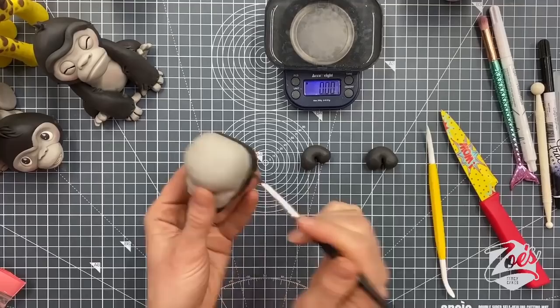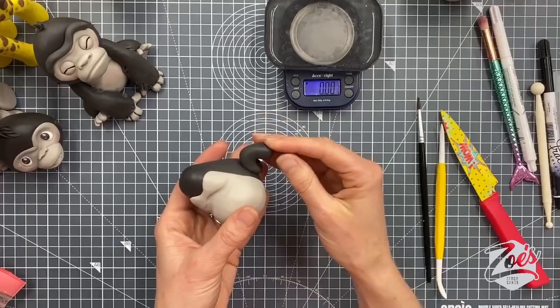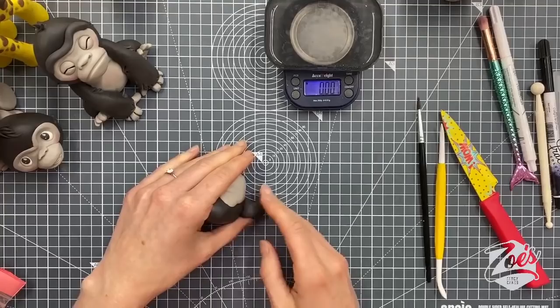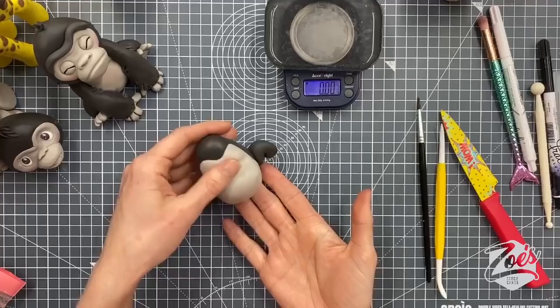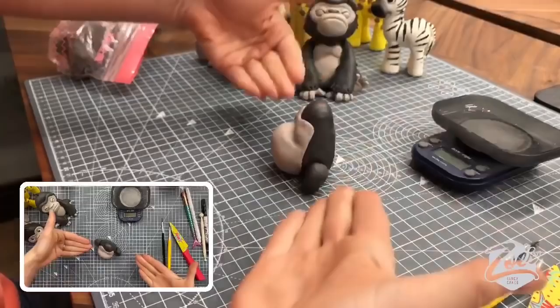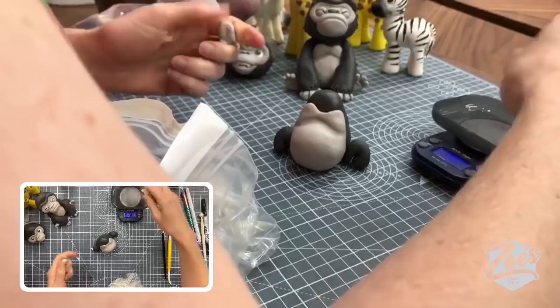I'm going to press on the side and then bend the leg outward. It'll look really weird at first, but that's fine. I didn't give him a tail but gorillas don't have tails — monkeys don't have tails either. I've angled them ever so slightly tilting forwards. Now I want my pale gray again — I think I put about two and a half grams in each foot, as long as they're the same size as each other.